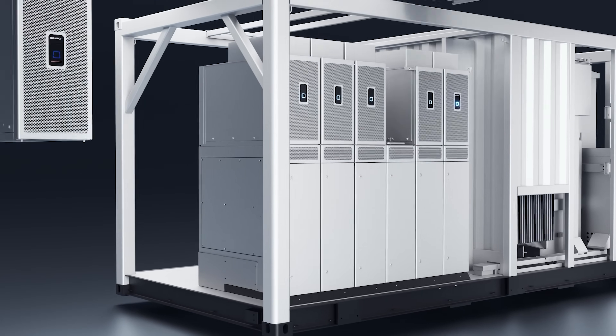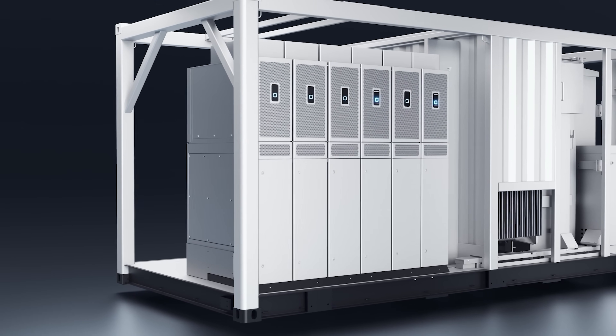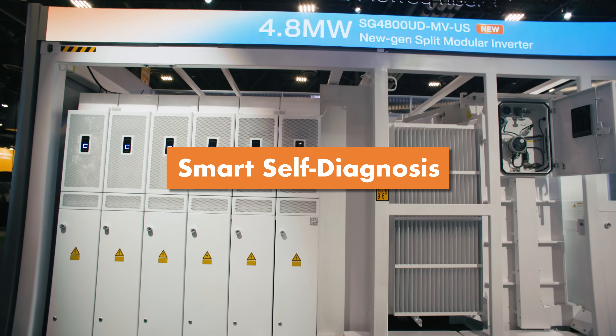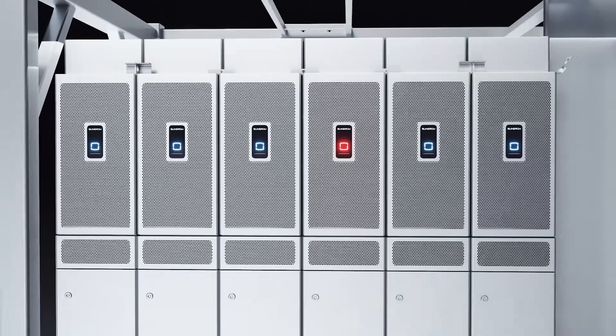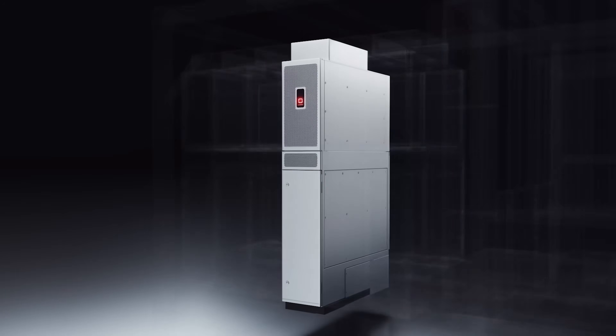I think this unit will actually revolutionize how you do O&M in the market. It also has very smart self-diagnosis. If you have a problem with the unit, you can plug in a computer and it will tell you what to do.